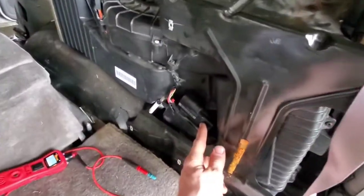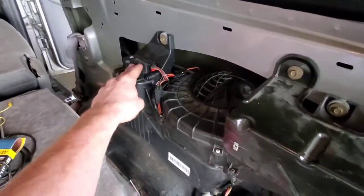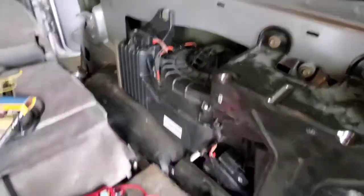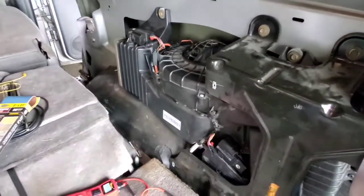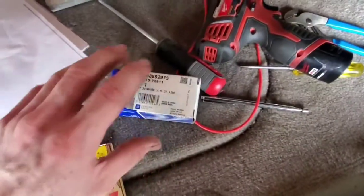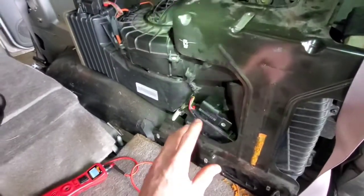This is the air temperature blend actuator and this is the mode actuator. The mode actuator was stripped — you could hear it popping — and this one wasn't doing anything. So I got two brand new AC Delco actuators; they're both the same part number. I stuck them in there and they turned just a little bit and then stopped. What would happen is the potentiometer board was clocked wrong in both of these — they're made in China. The factory ones, which I've reinstalled with new gears, are made in Korea.